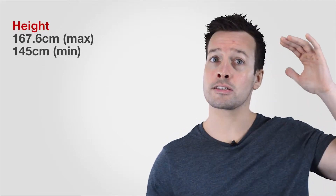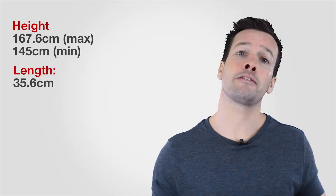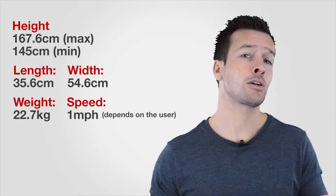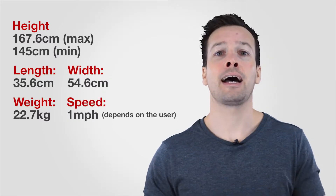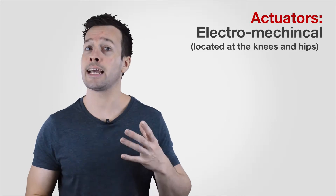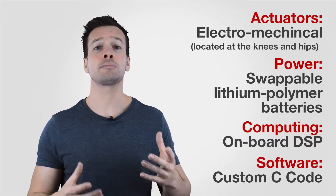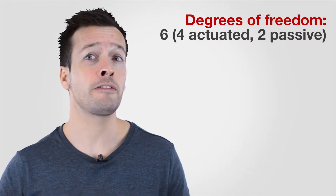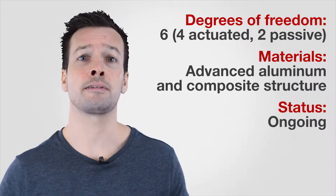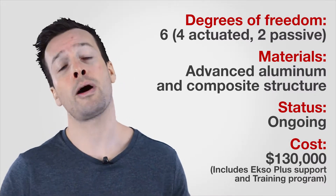To go through the specs of the Ersco: the height is 1.67 meters maximum with a minimum height of 145. The length is 35.6 centimeters and the width is 54.6 centimeters. The weight of the Ersco is 22.7 kilos. It has a top speed of 1 mile per hour and more than 30 sensors to measure position, force, and other variables. It has electromechanical actuators located at the knees and hips, a swappable lithium polymer battery, an onboard computer system with DSP and custom C coding. The Ersco has six degrees of freedom — four actuated and two passive. The material is an advanced aluminum composite structure. The status is ongoing development and improvements, and the cost is $130,000, including the Ersco Plus support and training program.